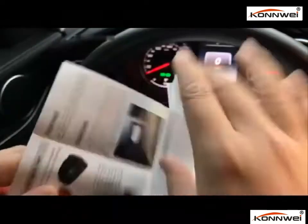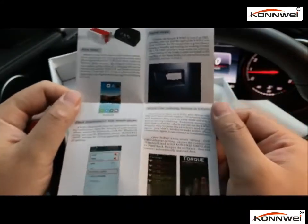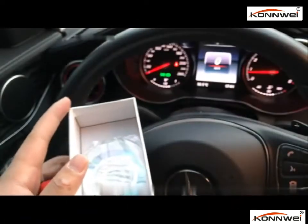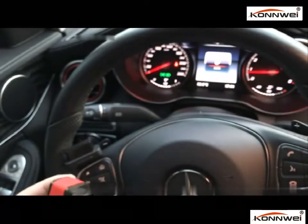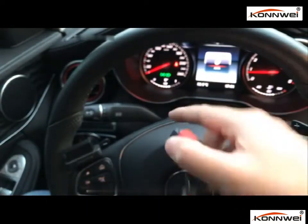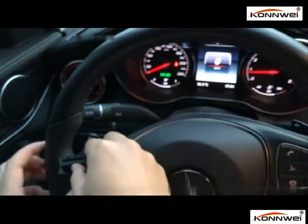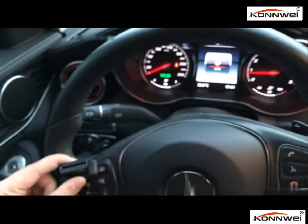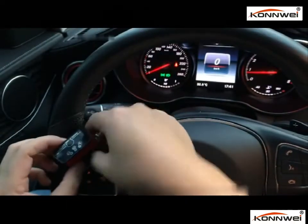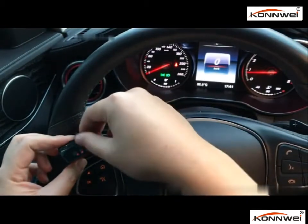Inside the user manual, it's just a quick start guide with step-by-step guidelines about how to do the connections. As I've already tried it, I'll just go through the steps. First, I need to connect this one with the OBD-II port — it's normally under the dashboard. I have an extension cable connected, so I plug it in with this adapter and press the on-off button.